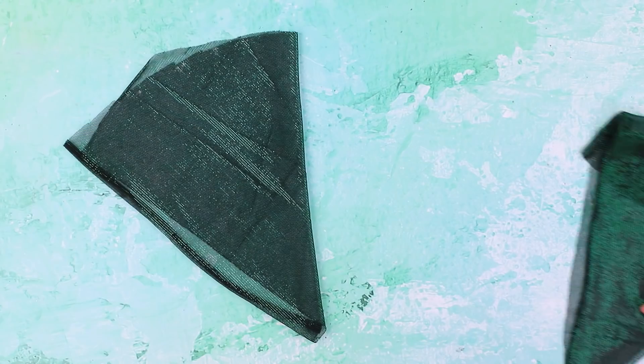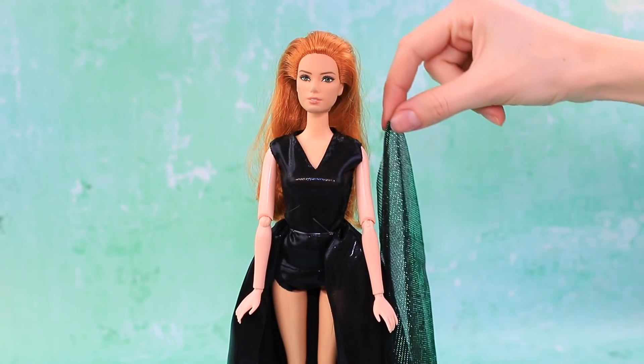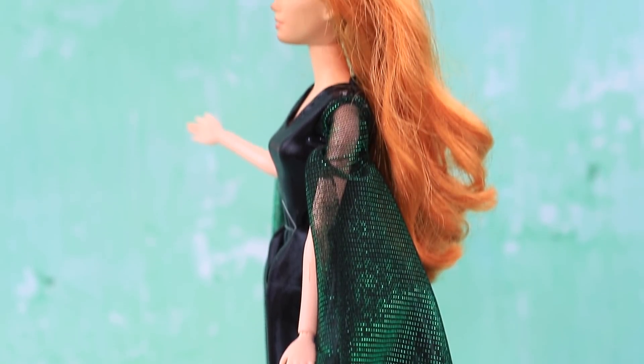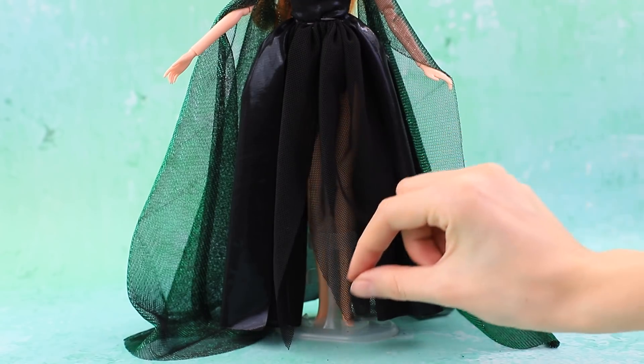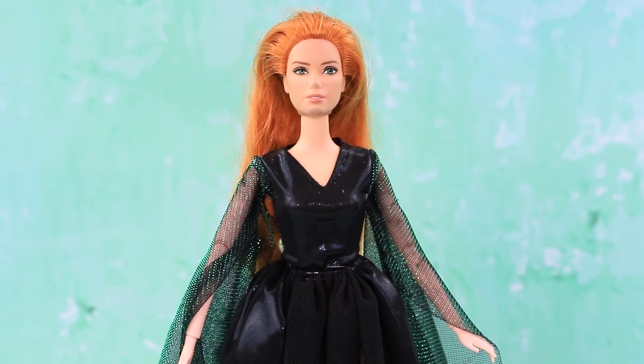Make sleeves out of green tulle — they will be floor length. Helga looks so mysterious with them. Make part of a skirt out of black tulle. It's the perfect dress for our witch.